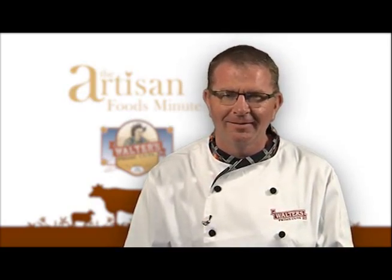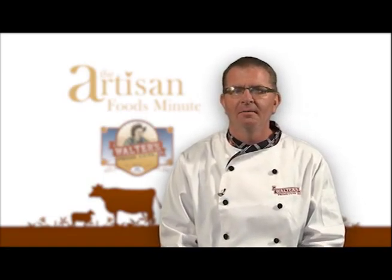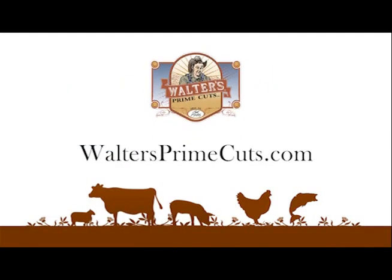From everyone here at Walters Prime Cuts, we hope you have a great holiday. For the Artisan Foods Minute, thank you for watching. I'm Matt Smith and Cook with Pride. If you have a question pertaining to this segment, you can email us from our website, waltersprimecuts.com.